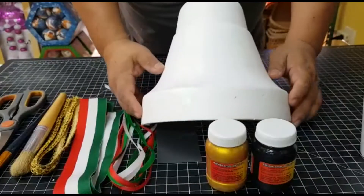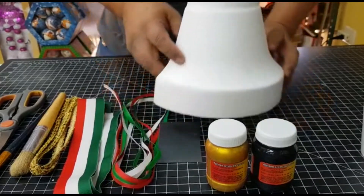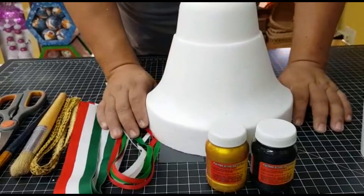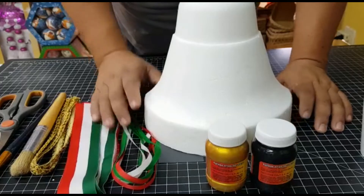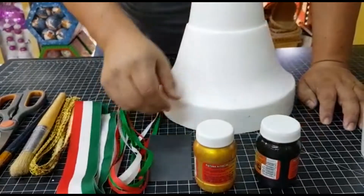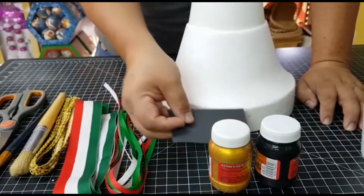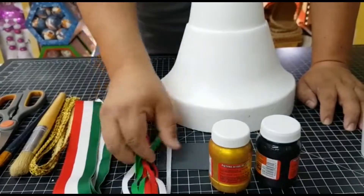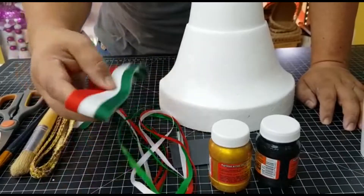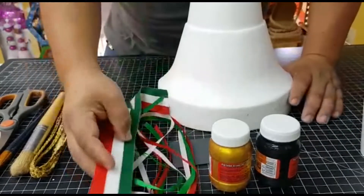Una campana de unicel — this can be medium or large, depending on your taste. We're going to cut it by half, so we could take two. In this case, we're going to make half a campana. We're going to use black acrylic paint, paint dorada, a piece of lija fina for water. Listones tricolor — in this case, one meter per each list. I'm going to choose green, white, and red. Liston tricolor, this is four centimeters — it's to put on the campana too.